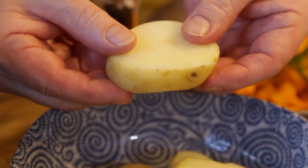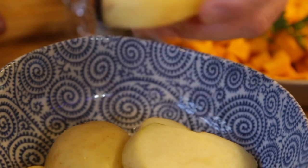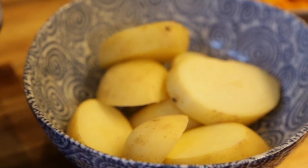Now these potatoes I have steamed in the microwave - that's all you need to do. See where they're nice and soft? Because if you try to cook these on the grill plate, they're going to take forever. They're nice and soft - all we need to do is brown those up.